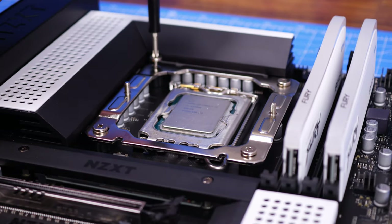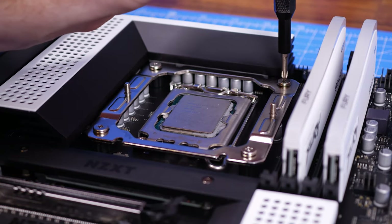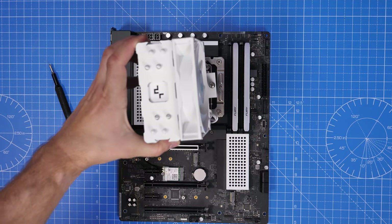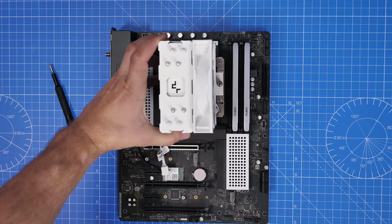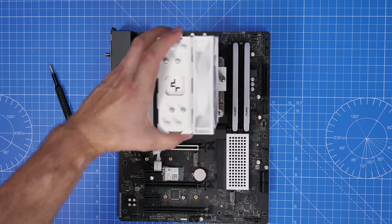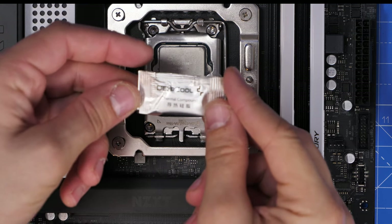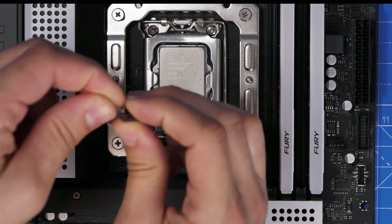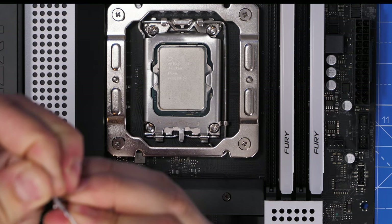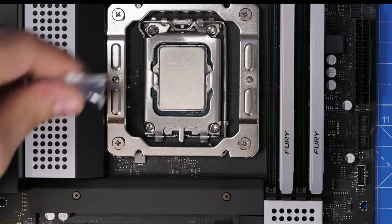Place the cooler down with the fan facing towards the front of the case, sucking cold air from the front, blowing it through the radiator and out the rear. If done the other way, the fans would fight each other. Now apply thermal paste — there's a small bag included. Most people put a pea-sized amount in the middle and let the cooler spread it, but I personally like to spread it out for good coverage.